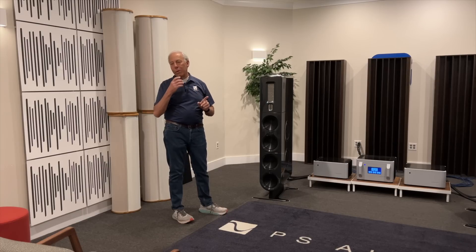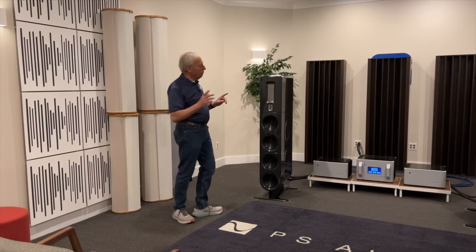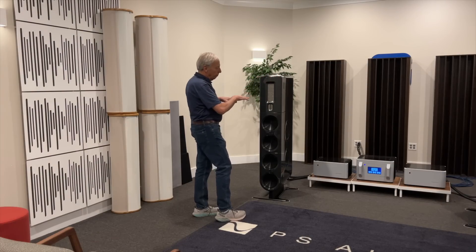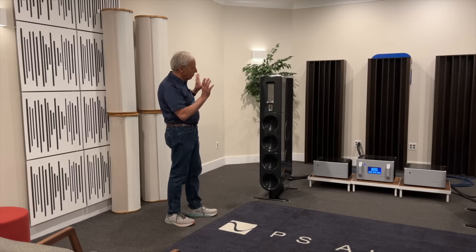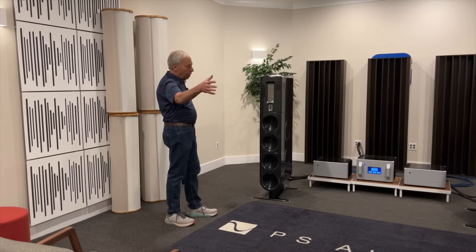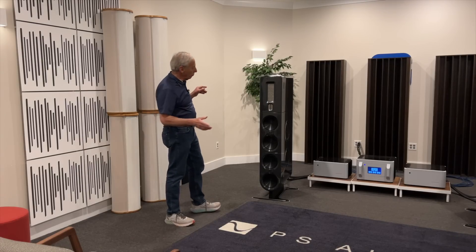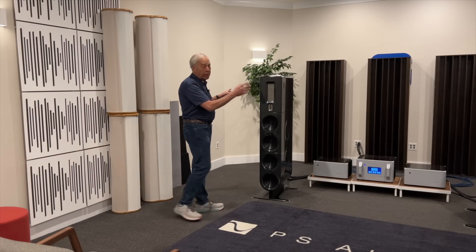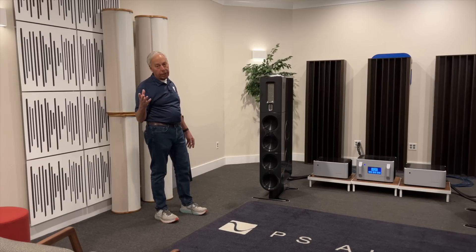That kind of sound is more easily attained when you diffuse the front wall and absorb the rear wall. Think of how it would be if you did the opposite: if you absorb on the front wall, it's going to isolate the speakers because the reflections coming at us — stereo reflections — are going to be absorbed at some frequencies. And that's part of the problem with absorbing: it's very frequency-specific.